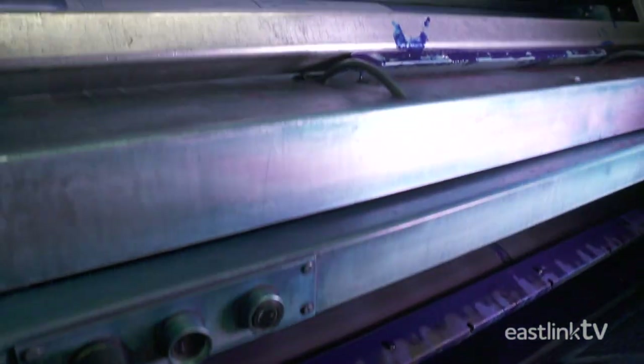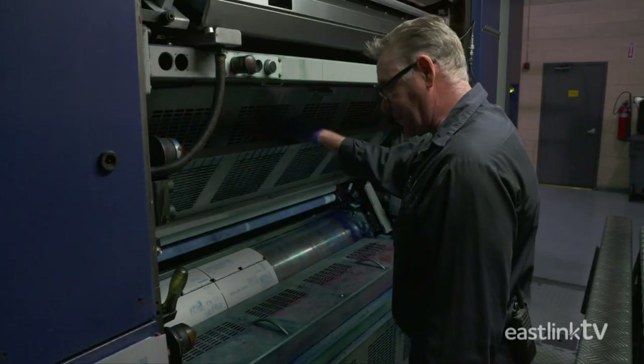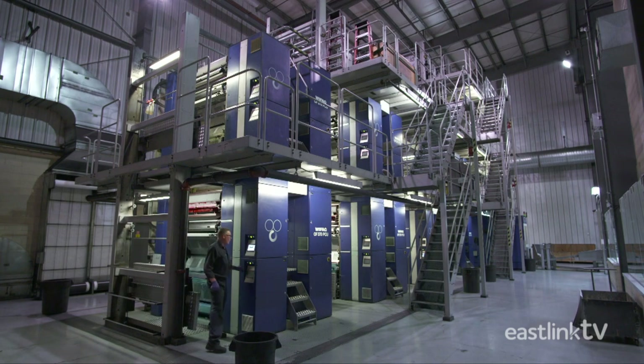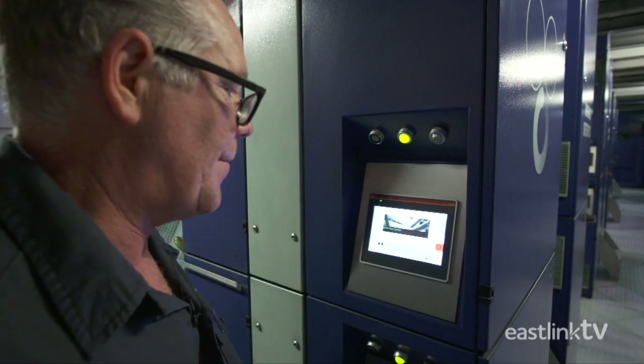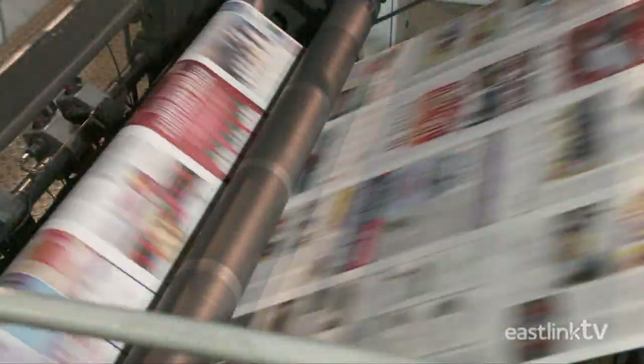Once in the printing press, the ink is transferred to the plates. The areas of the plate that have been exposed or contain the image for the page will hold the ink and then transfer to the blanket cylinder, where the paper runs between the cylinders and the image is transferred to the paper.